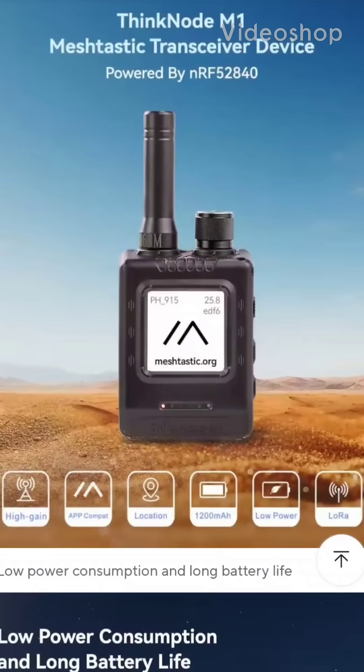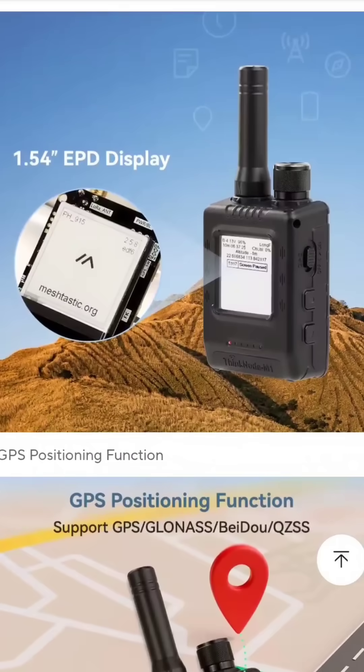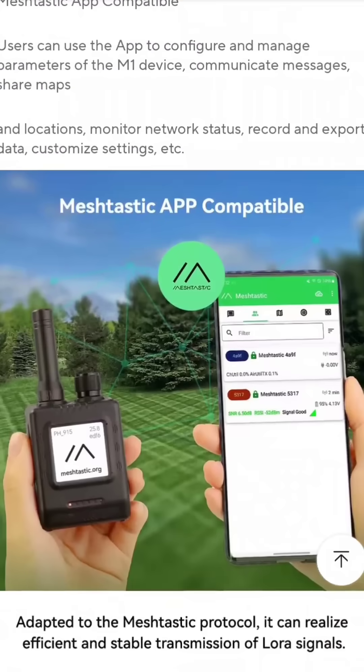We take a look at the new Thinknode M1 Meshtastic transceiver device. It looks fantastic. It's handheld, has GPS, Bluetooth, and Wi-Fi.